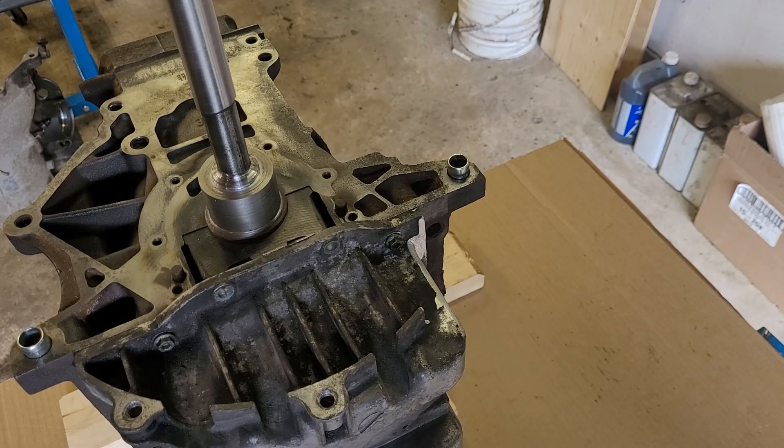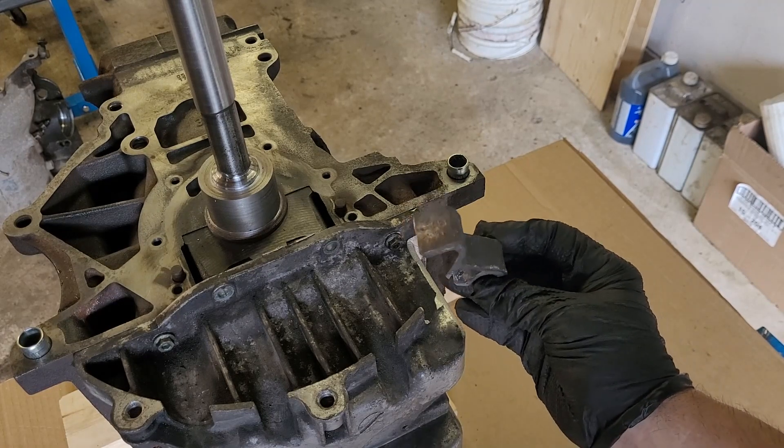In order to put the starter at this position, a small piece of the oil pan has to be trimmed.